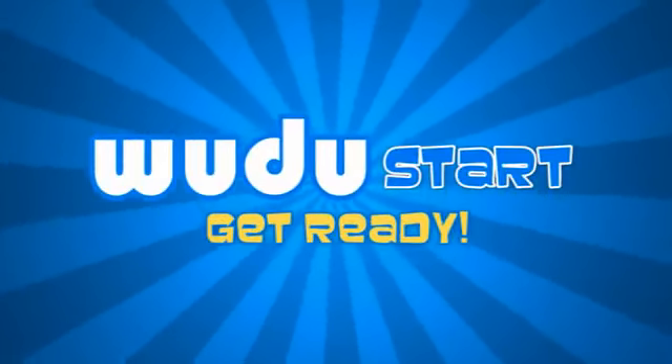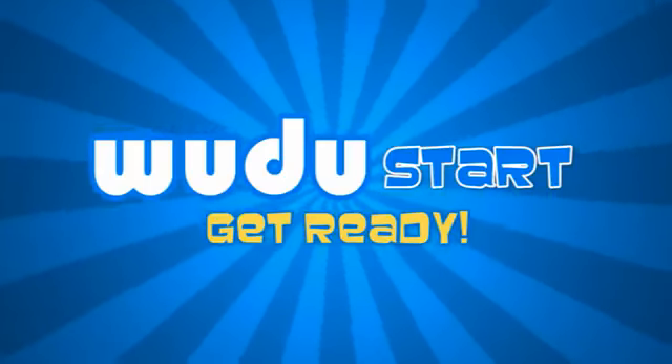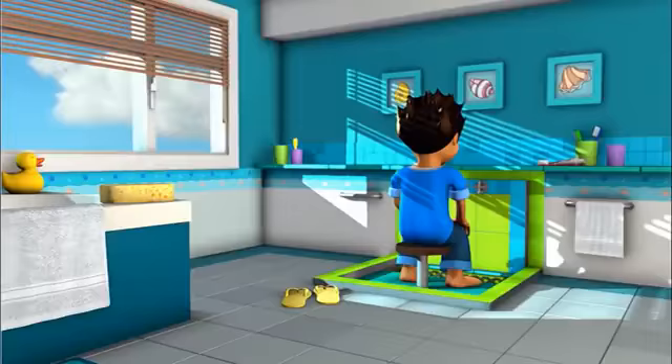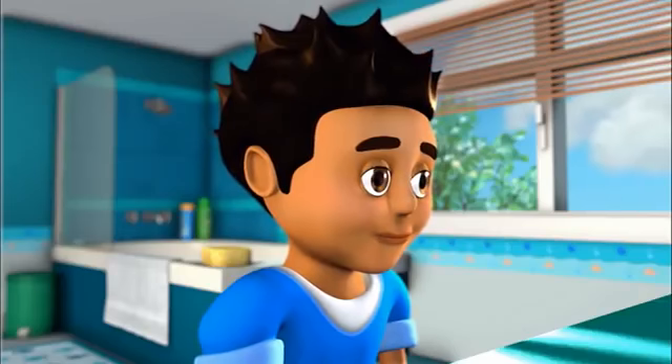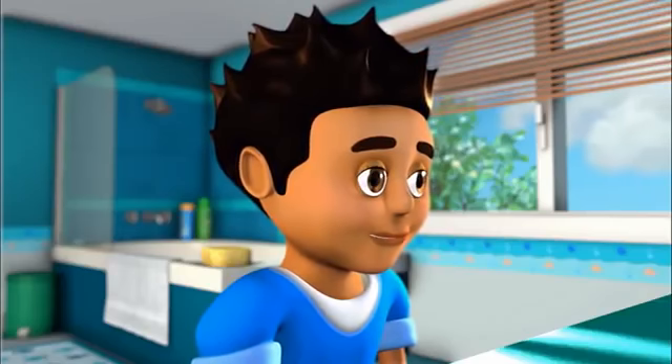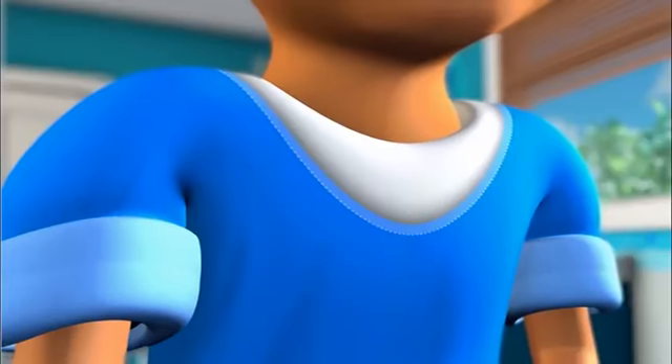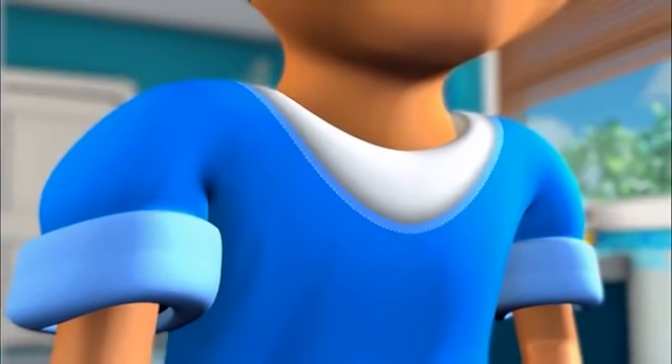Now I'll teach you how to make wudhu. It's important that you do the following steps in order, but before you start you should make an intention to make wudhu. You can do this by whispering to your heart: I am going to make wudhu.